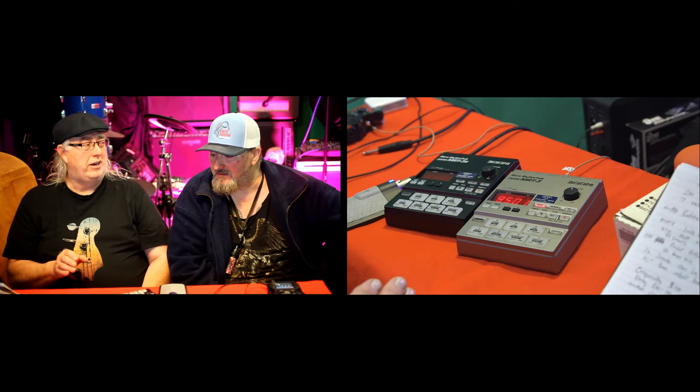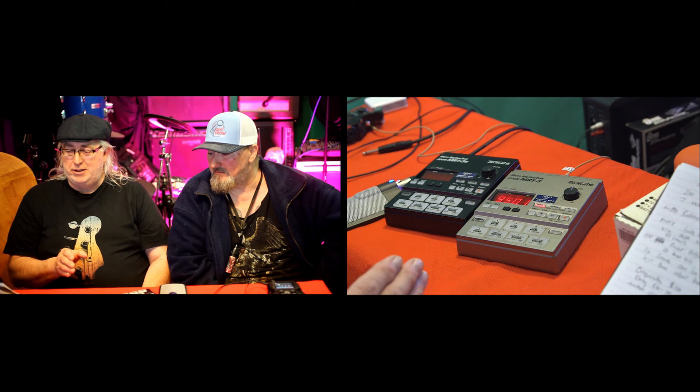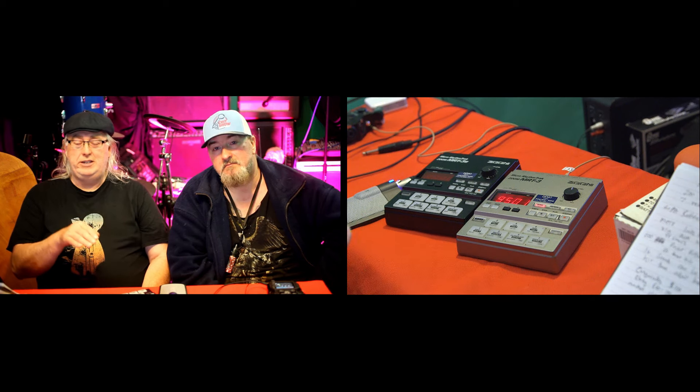It runs on four AA batteries or you can use a power supply. At the time when it came out, it paired with the MRS4, which was the four-track recorder. You could come out of your MRT3 into the four-track on the auxiliary input and MIDI them up so they would exactly sync. So you could have your little drum machine and your four-track recorder permanently MIDIed up — like your whole little Zoom studio.